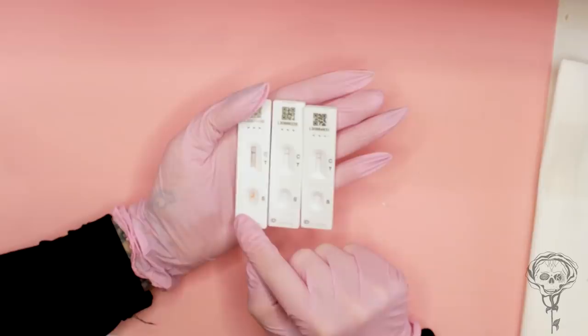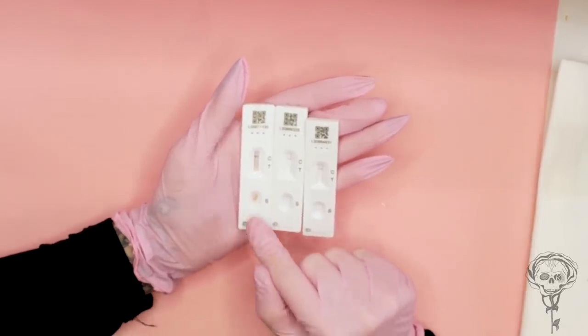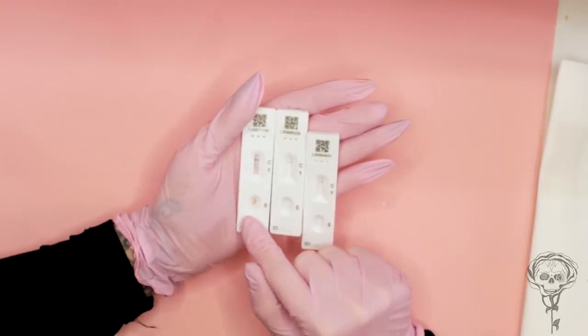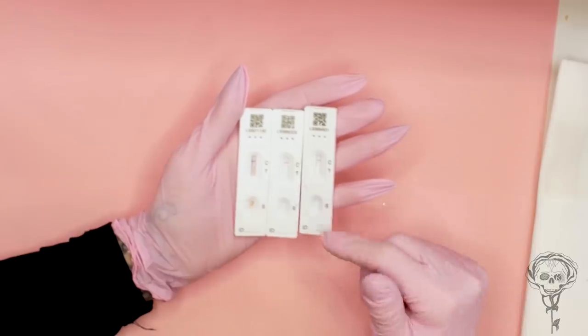This one looks gross — guess whose that is? It's Adam's test. Then you've got mine and Cheryl's, which look nice and beautiful. It's not nice having that stick shoved up your nose. I might have just shoved it too far. I think you did — bit of brain, Matthew.